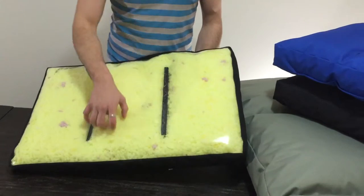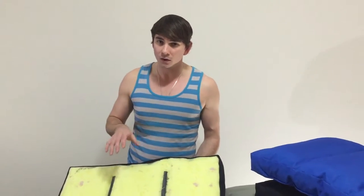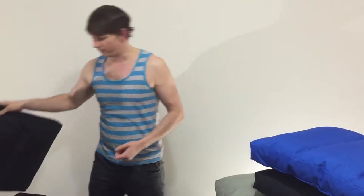These gussets here also allow your pet to move the foam around a little bit, but they can't move it all to one side, so they're constantly supported and comfortable in their Tuff Mat.